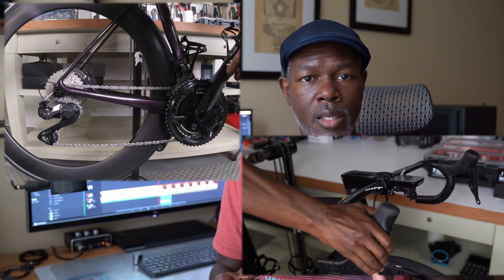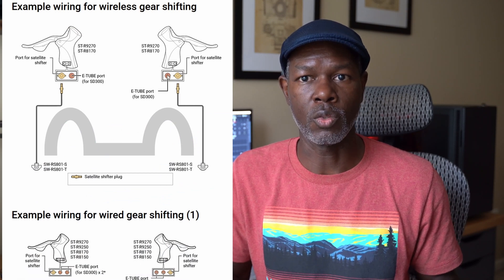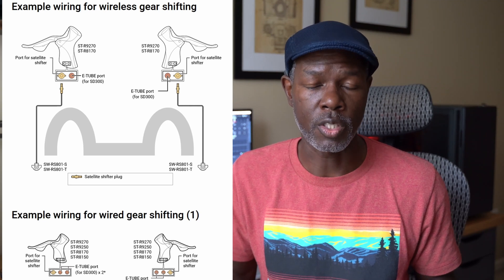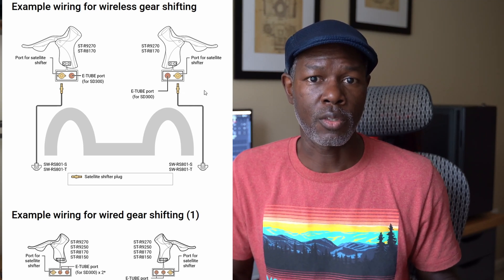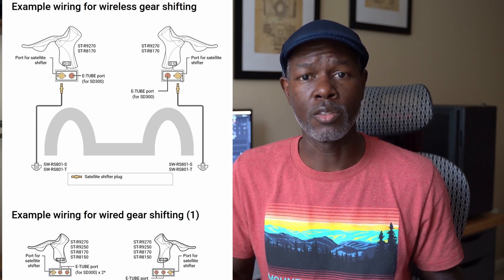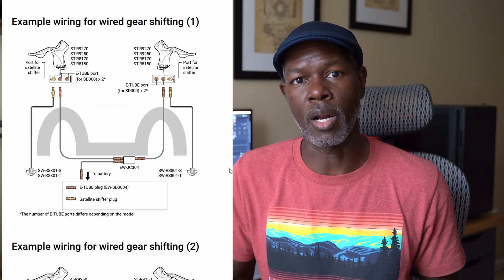The hydraulic levers only have two ports on each lever. The top port is for the e-tube, and the bottom port is for the satellite sprint shifters. If you plug the e-tube into that satellite shifter port, you're going to have a problem — and that's exactly what I did.